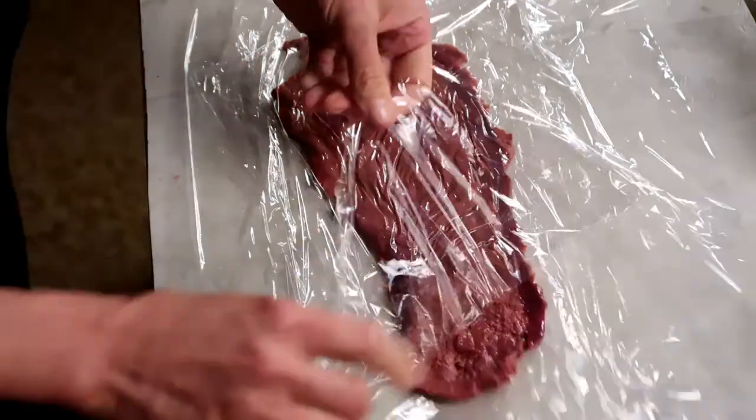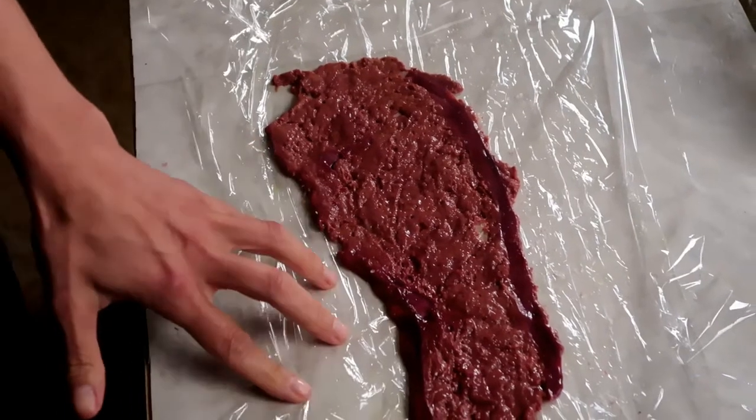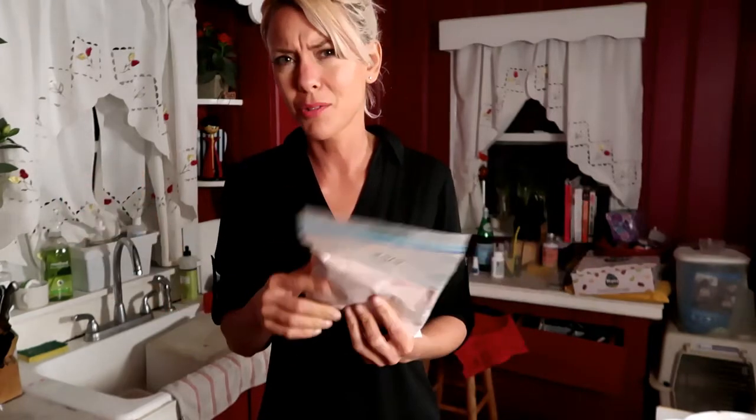That is thin. We're going to set this aside and prepare to dredge it. Those onions are making my eyes water like crazy. So we have our liver pounded thin and our onions caramelizing. Why aren't I cooking the liver with the onions at the same time? Because the onions take longer than the liver — I want them caramelized and ready to go, plus I wanted extra. I'm going to use my taro root flour. There's a link above to that video. You can also use arrowroot — that's really easy to find — or cassava flour. Don't use coconut flour; I don't think it would be as good.